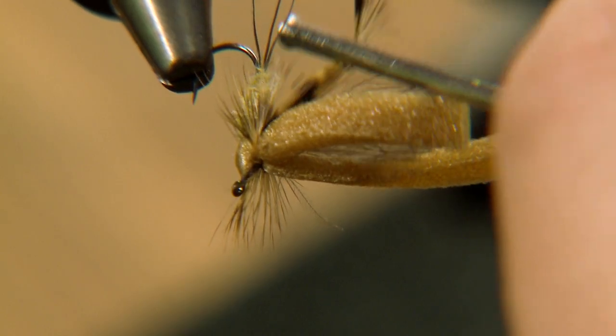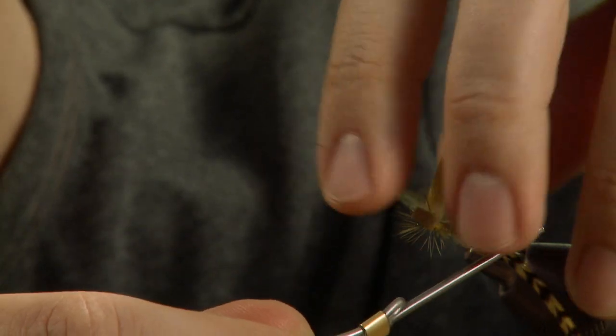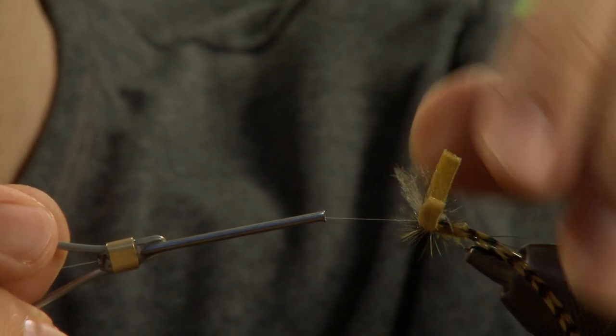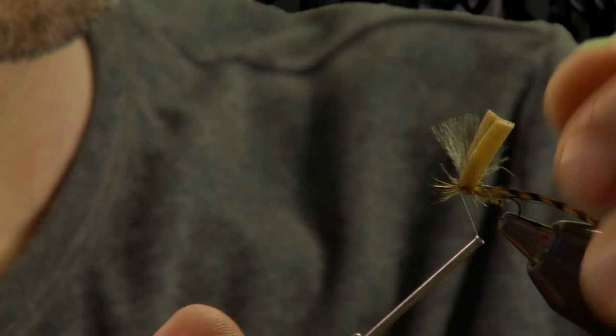Tie off the feather underneath the hackle, winding the tying thread around the wing and the foam. Move the thread forwards to the hook eye between the foam and the wing and finish at the hook eye.